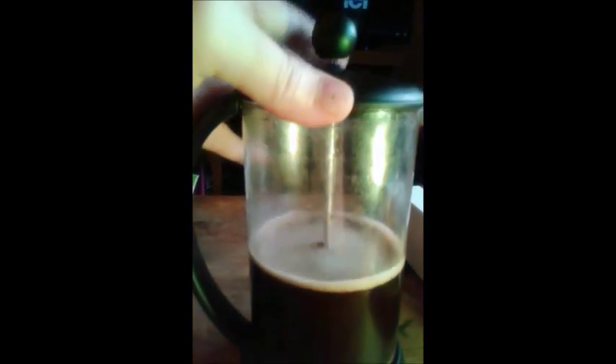It seems like a pretty good coffee press. It's a little wobbly there, but otherwise it's pretty sturdy. I like it a lot.